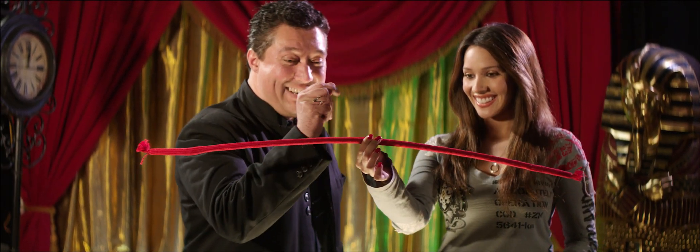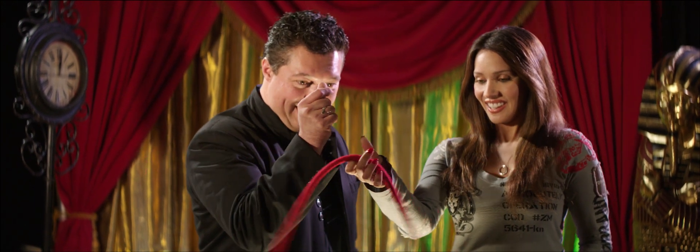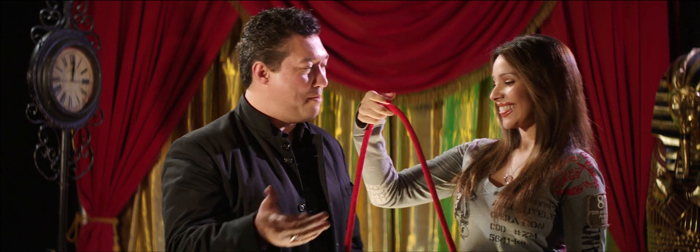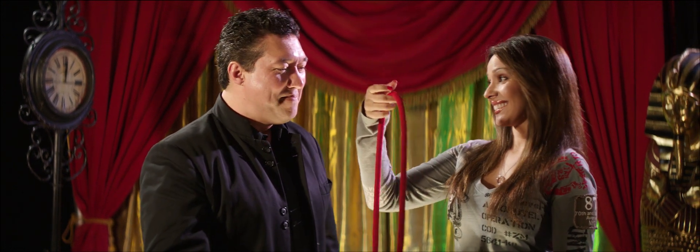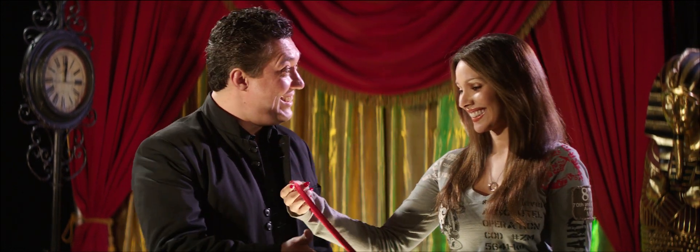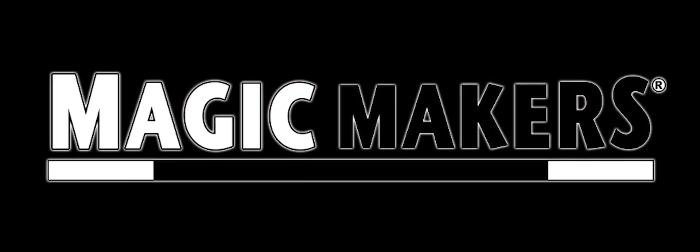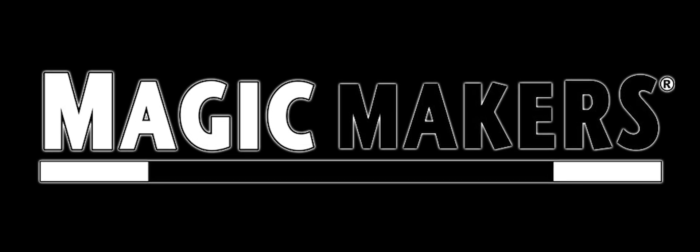Ready for the big finish? One, two, three. Oh my gosh. That's the new magic rope from Magic Makers. That's amazing. You did it. Oh my gosh. It's good. We'll use a bottle. Thank you.